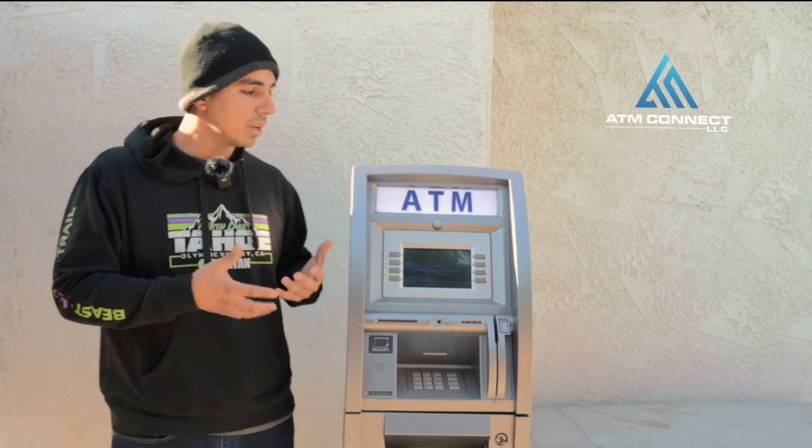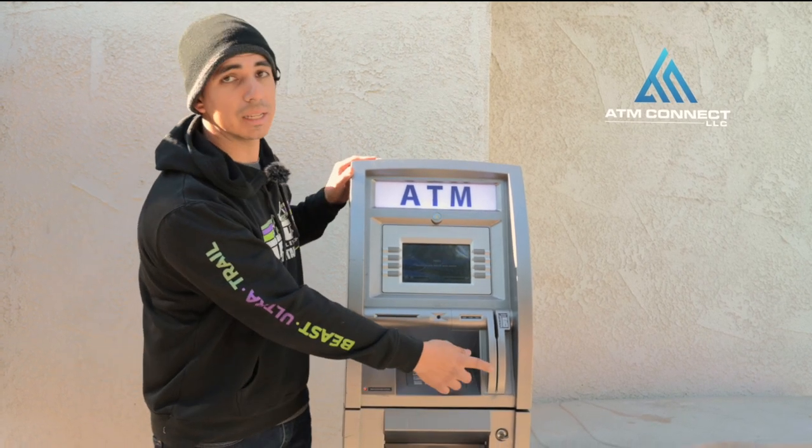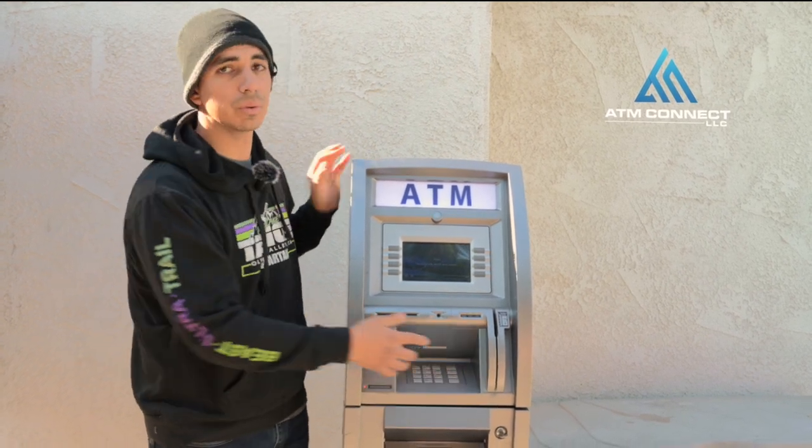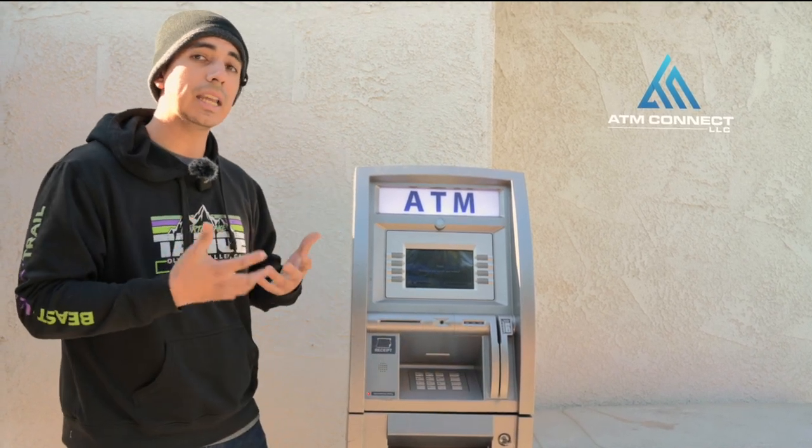This one I actually bought at a pawn shop. Right here, even before I bought it, I saw that this piece I'm going to have to replace — that's something to take into consideration when buying a used machine. I know I need to buy this kit because it's not in compliance; it's not EMV.